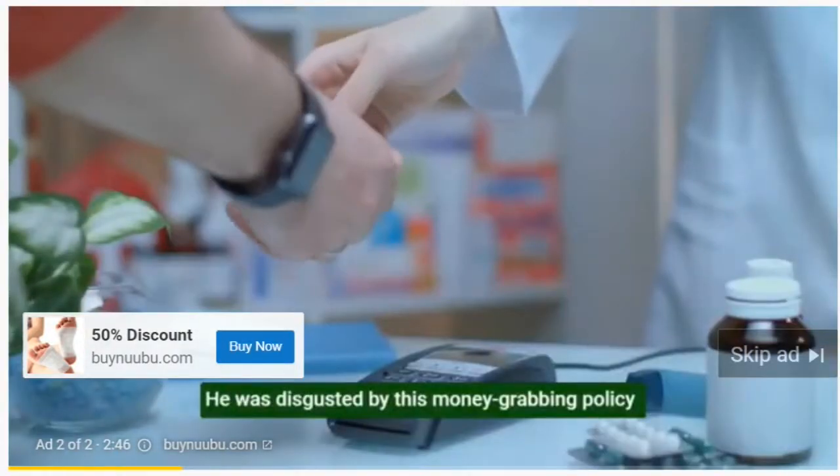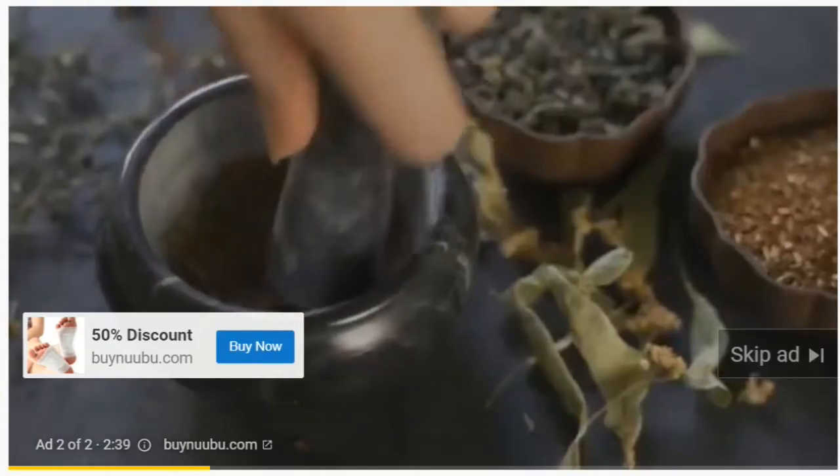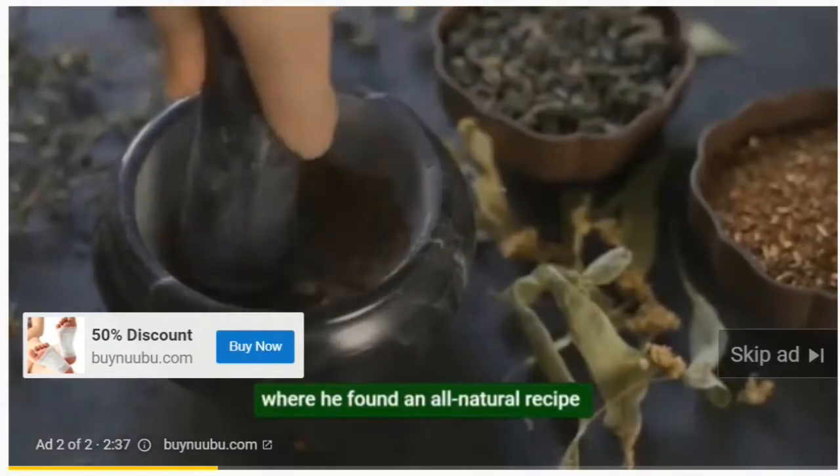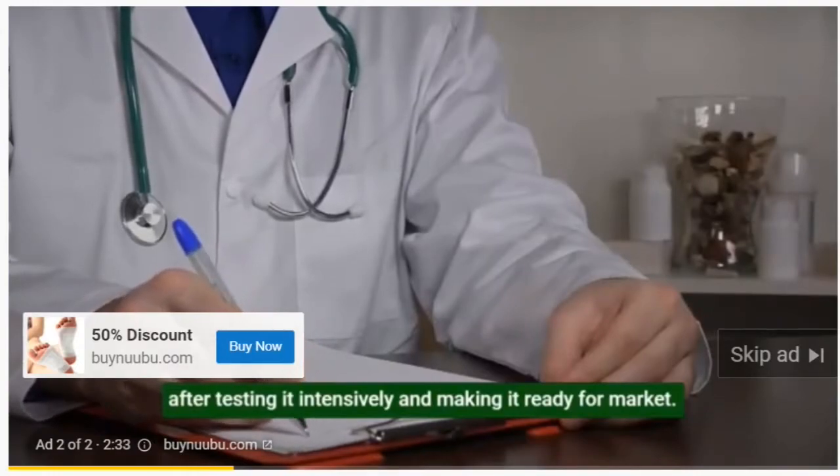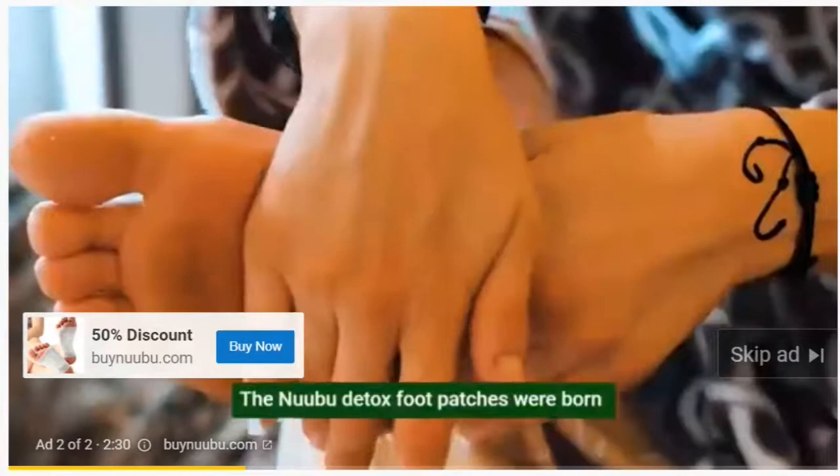He was disgusted by this money-grabbing policy and decided to look for his own detox solution. He looked toward ancient Japan, where he found an all-natural recipe. After testing it intensively and making it ready for market, the Nubu detox foot patches were born.